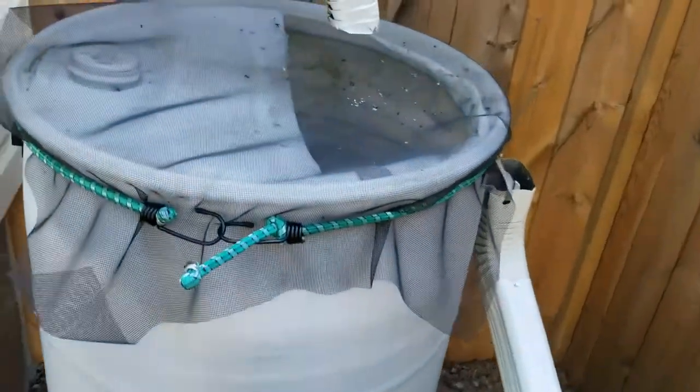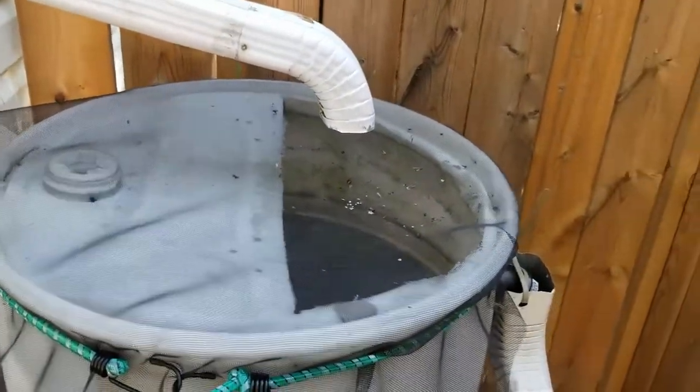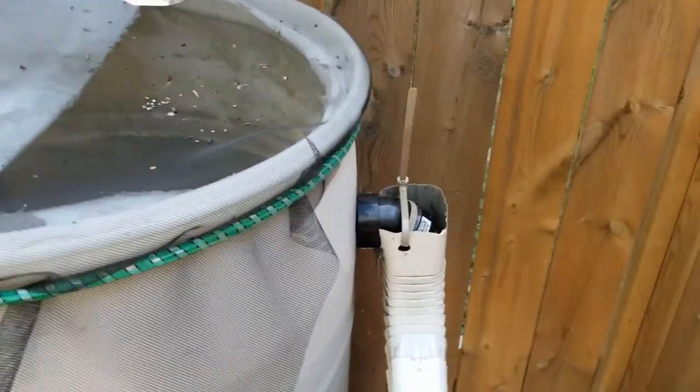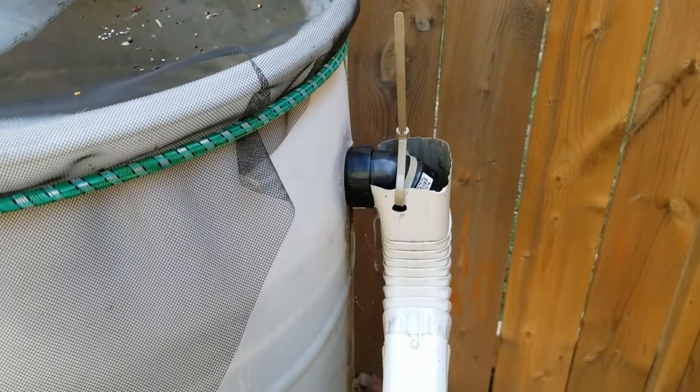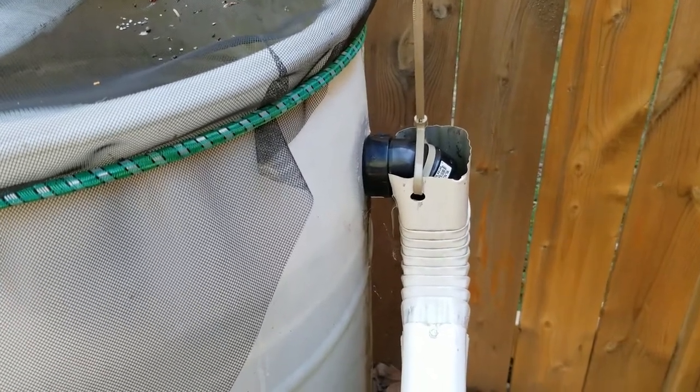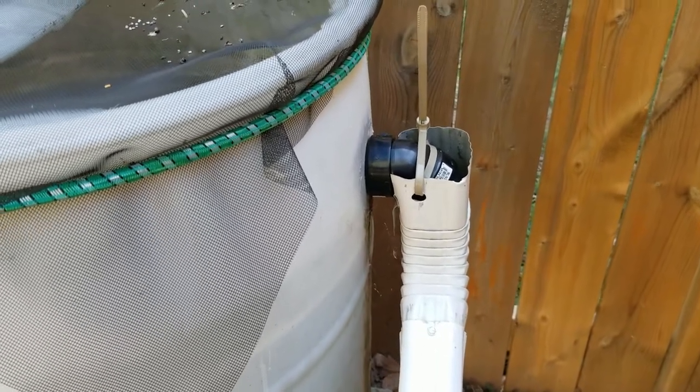Over on the side here, I didn't want the water overflowing over the top, so I put an overflow ABS fitting on the side. The hole was just a little bit smaller so I could force the fitting into it, and then I attached that to the downspout going out into the lawn.